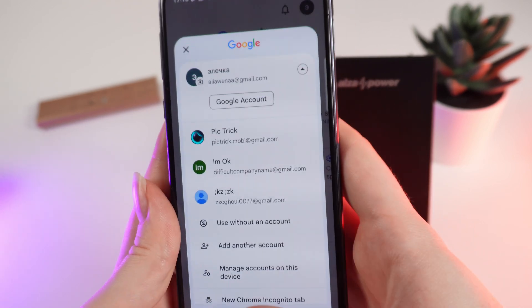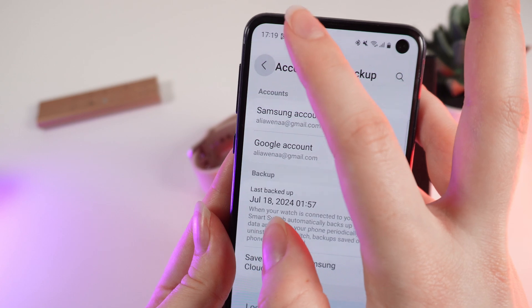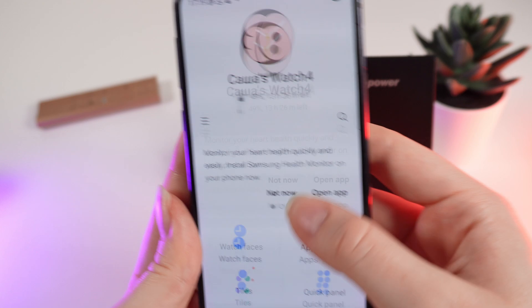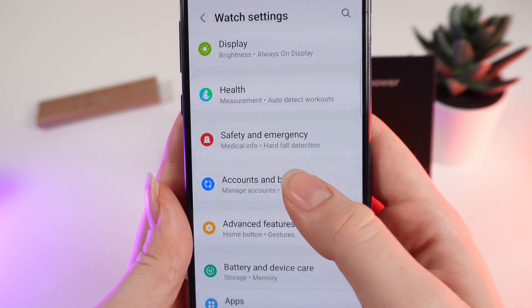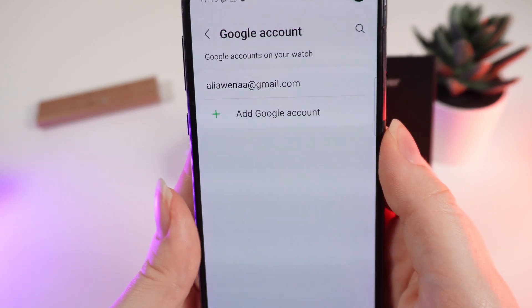Here it is. Now open the Galaxy Wearable application, go to the home page, and click on Watch Settings. Scroll down and click on 'Accounts and Backup', then choose 'Google Account'.